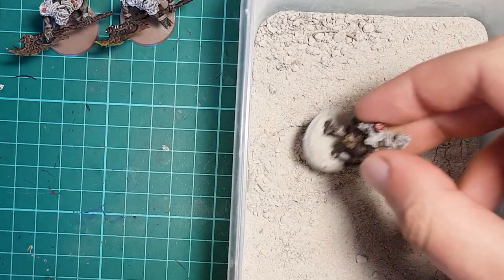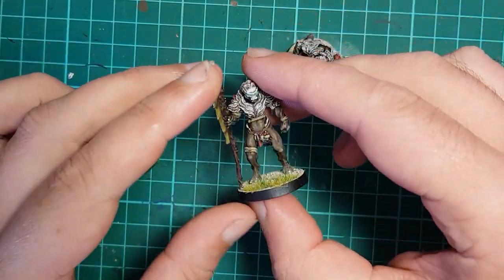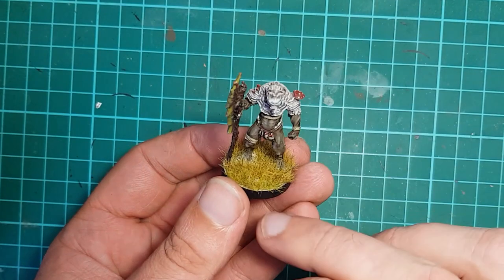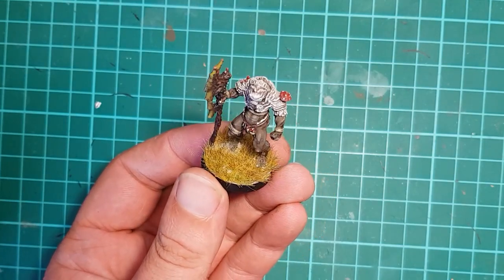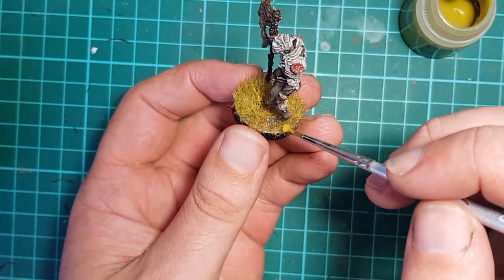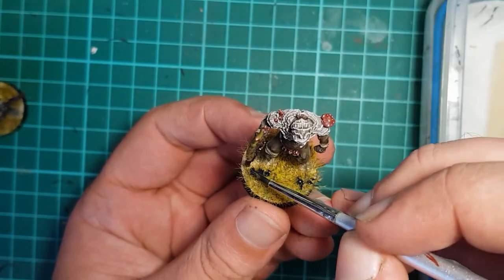Then it's time for basing. I do my usual grout and paint the rim black before applying static grass. I apply spring grass to the front of the base and then use dead grass around the figure to represent the plague demon's presence killing the plant life around them. I left them in the static grass machine a little too long though, so the spring ended up being rather overwhelmed — better luck next time. More Nurgle's Rot is applied to the static grass once dried to add patches of sickly ooze to the landscape, and I mix black with gloss varnish to create a shiny black ichor which is also splattered around on the grass.